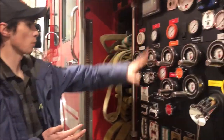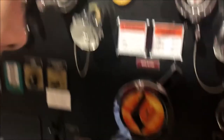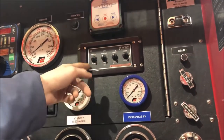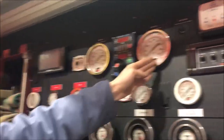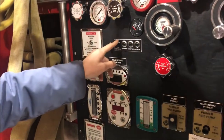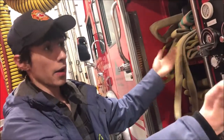Now, this is our pump panel. This is what brings water to all of the hoses in the truck. Each one of these corresponds to a different opening to pump water into. We have our discharges, our monitor which is on top, a fill for the tank, and a controller for the monitor operable straight from the truck. We also have our KPA, our PSI, and the CAFs, which is our foam system for when we want to smother a fire. I'm not going to get into a full thing on the pump because that will take about an hour, but that's about the gist of it.